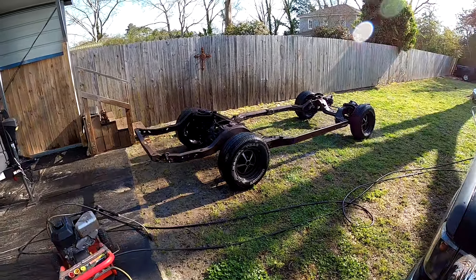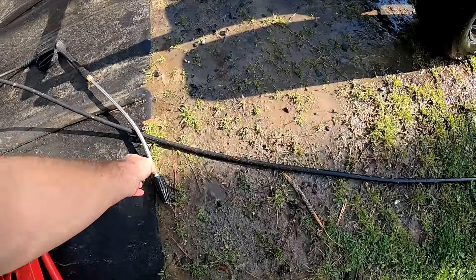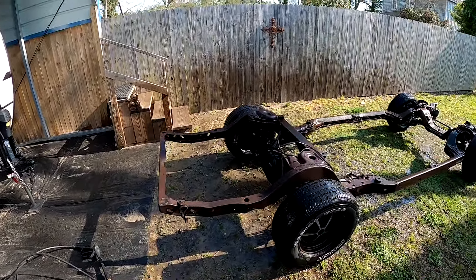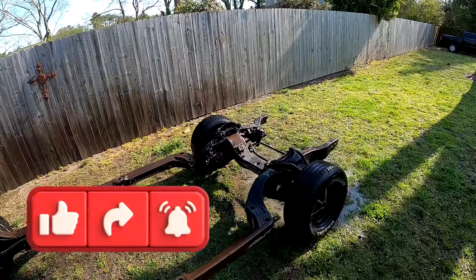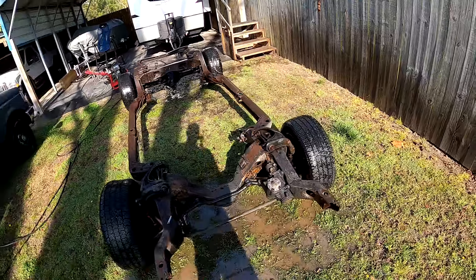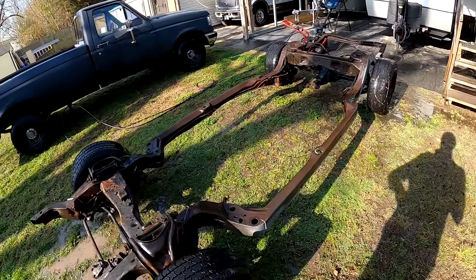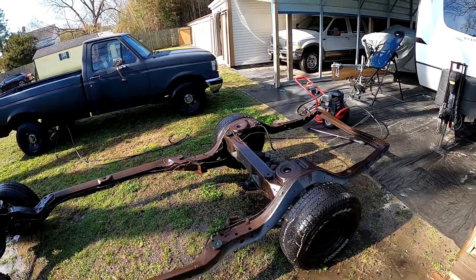We're gonna start power washing this frame today. I bought this new swirly tip thing, never tried it out — it doesn't work much better than the regular 3000 PSI tip. We sprayed everything down with degreaser, it's already wet so it's not horrible anyway. We'll see how it does trying to get the remainder of that paint off, just trying to get the bulk of it off.